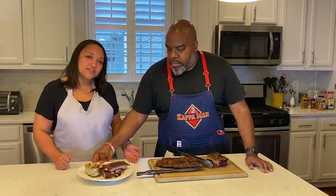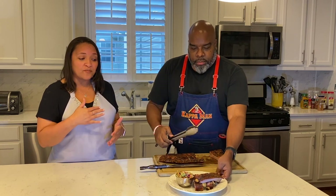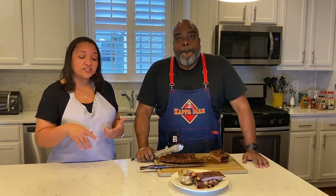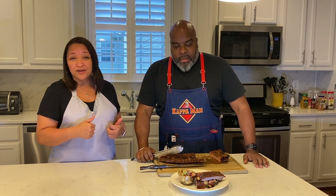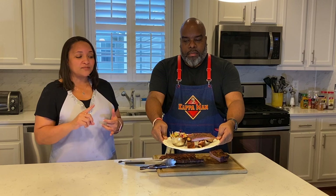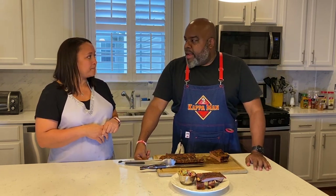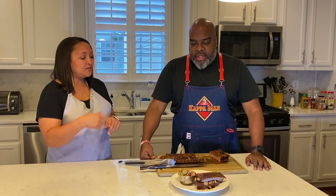We're going to serve the ribs with a quick Asian slaw that we made. It's just a bag of broccoli slaw — already sliced up for you with a little red cabbage and carrots in it. We add a little radish and jalapeño because we like it hot, but you can omit that. Then just a quick vinaigrette to lighten it up instead of using mayonnaise: rice wine vinegar, freshly grated ginger, cilantro, olive oil, and fresh lime juice. Squeeze it all over, toss it together, and you've got a quick, light slaw to go with your ribs.